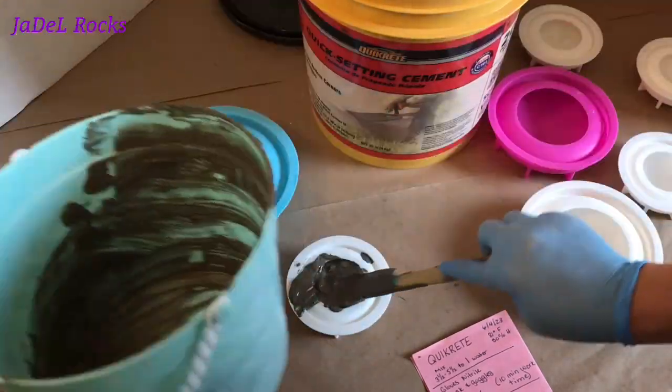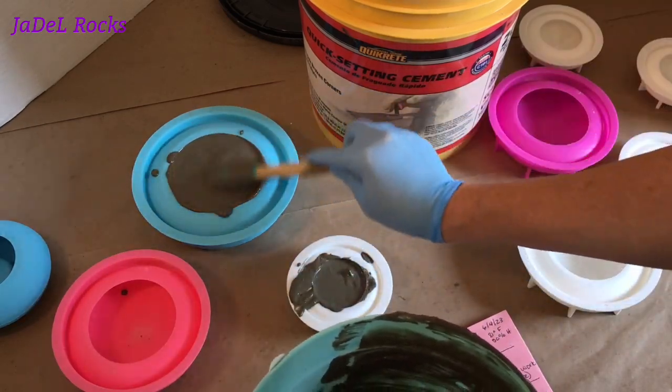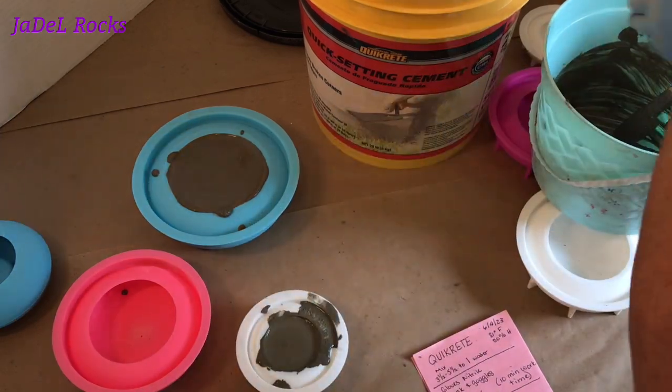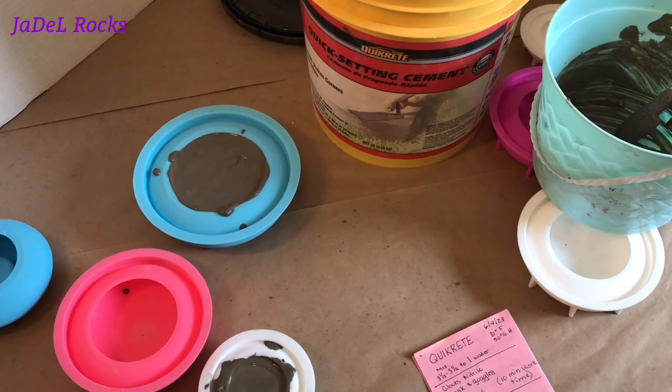Well, I got lucky. It looks like this is going to be the perfect amount for a five and a half inch mold and a three inch mold. That's awesome. Now I'm going to tap, tap, tap all the bubbles out and really hope I get any bubbles that might be clinging to the bottom of this.